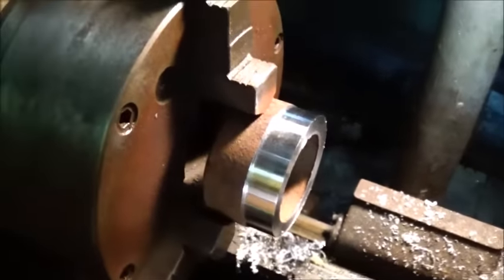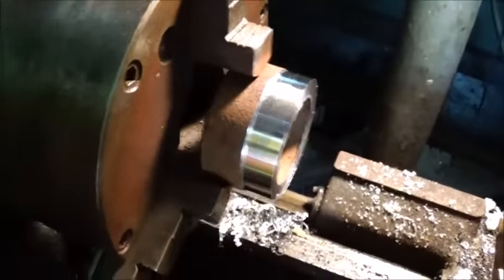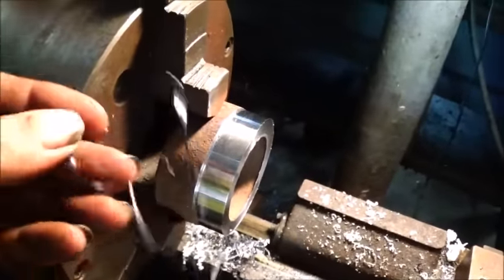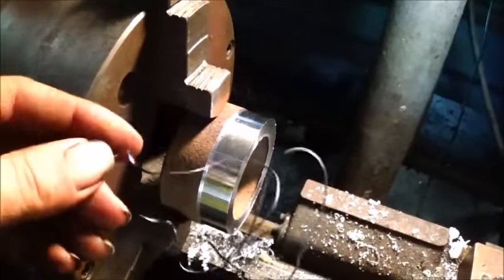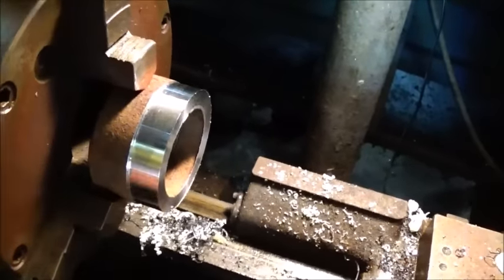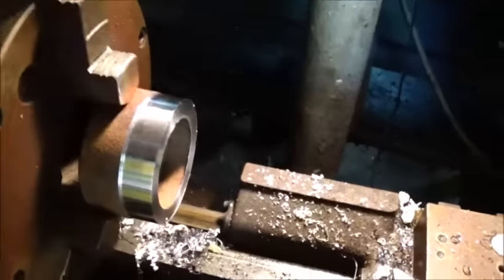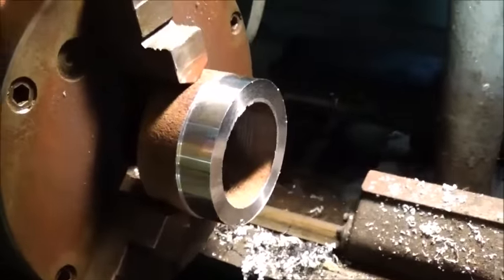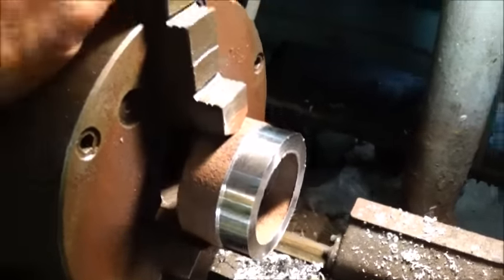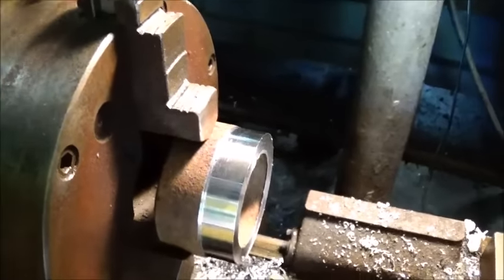We've got the outside turned down and now we're going to go to the inside. Anybody that wonders — that's not something you'll get from cast iron right there. You'll definitely only get chips from cast iron. When you start getting strings, of course, it's steel. We'll go ahead and get set up and do the inside, the ID, and then we'll part it off and we'll have it ready.